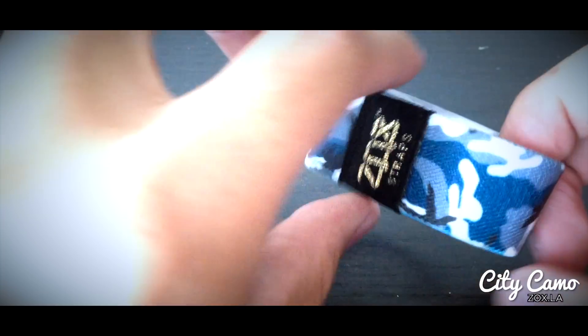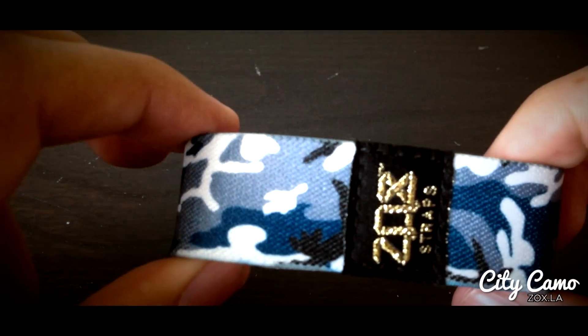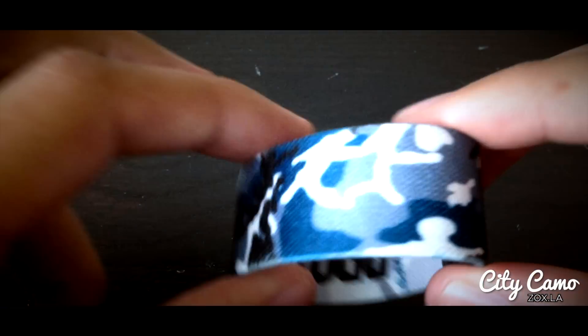Next one after that is the City of Really Love, which is Philadelphia. So we got a dark blue, a gray, a white, and a black. That one goes around just like that.